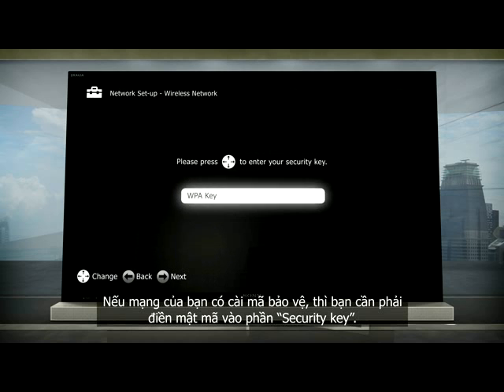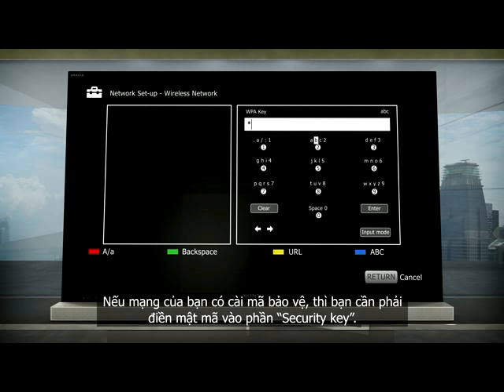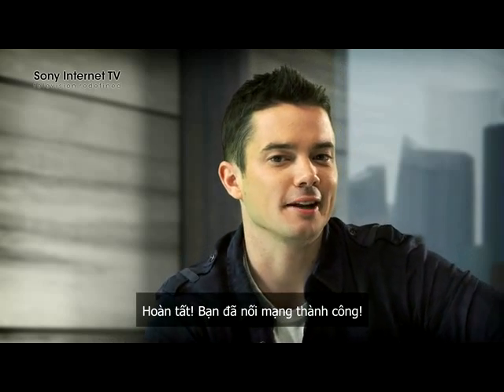If your network is encrypted, then you'll need to key in your security key. And voila, you are now connected to the network.